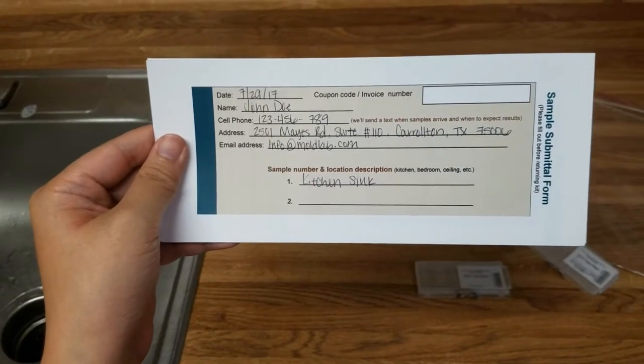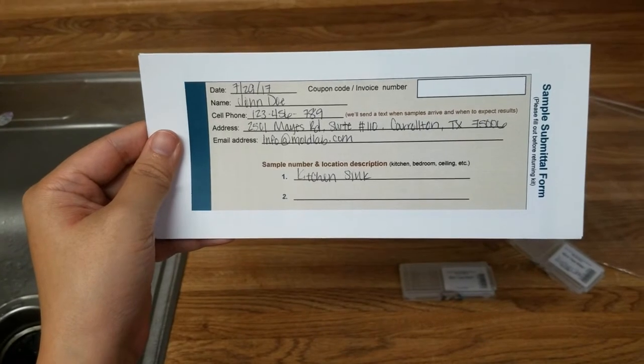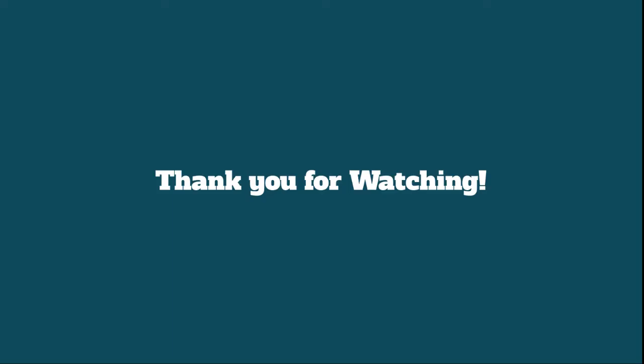Last but not least, please make sure to fill out the sample submittal form and have it sent along with your samples. Thank you.